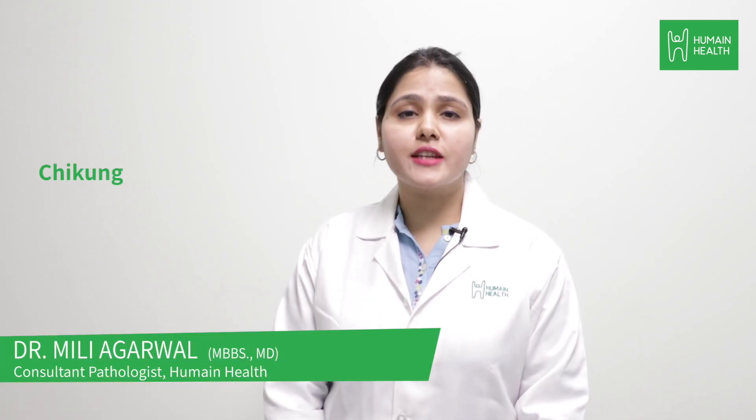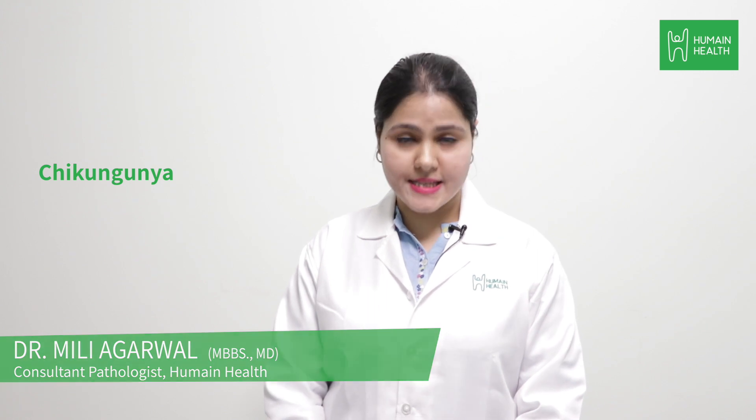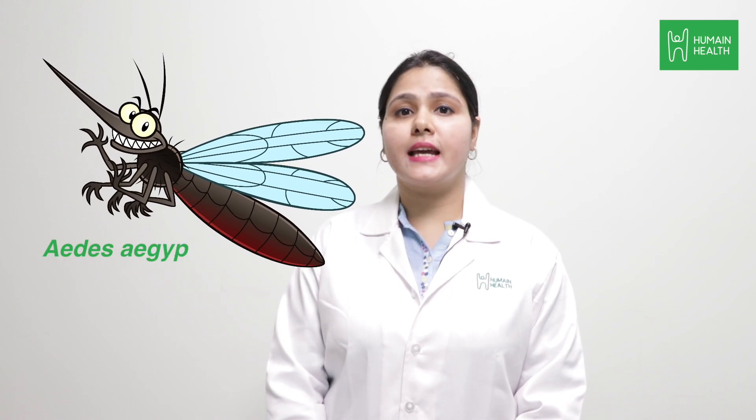Just like malaria and dengue, chikungunya is also a viral fever disease which is transmitted to humans by the bite of infected mosquitoes, i.e. Aedes aegypti and Aedes albopictus.